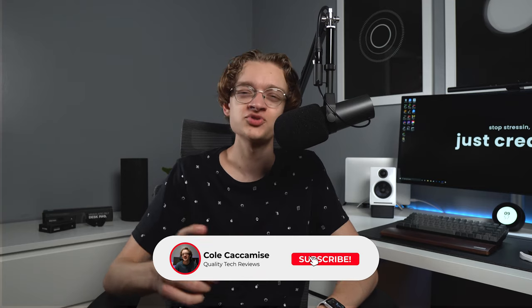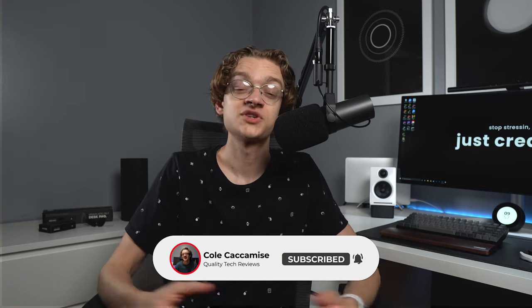If you'd like to pick one up for yourself, I'll leave a link in the description. As always, I want to give a huge thank you to everyone who's made it to this point of the video — I really appreciate it. If you enjoyed and want to see more tech content from me in the very near future, be sure to drop a like and subscribe to the channel. Thanks for watching and take care.